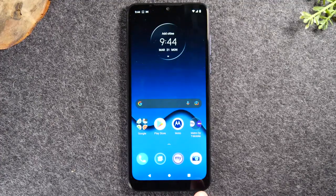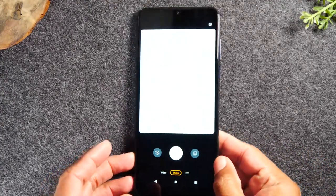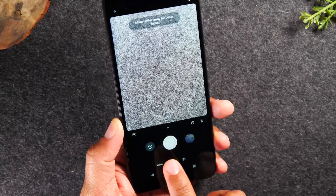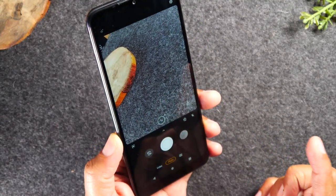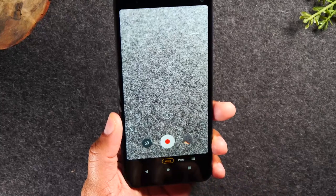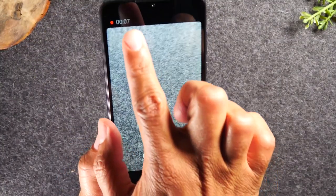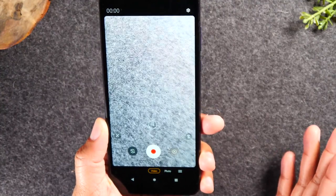Next we're going to talk about how to take pictures. The camera icon is in the bottom right corner of the home screen — tap on it. The camera is pretty straightforward. You have a photo button showing you're on the photo setting, and if you want to take a picture just tap the little white button. If you want to take a video, tap the video button — the button changes to a red dot. Tap the red dot to begin recording, and when you're finished just tap the red button again to stop the recording.